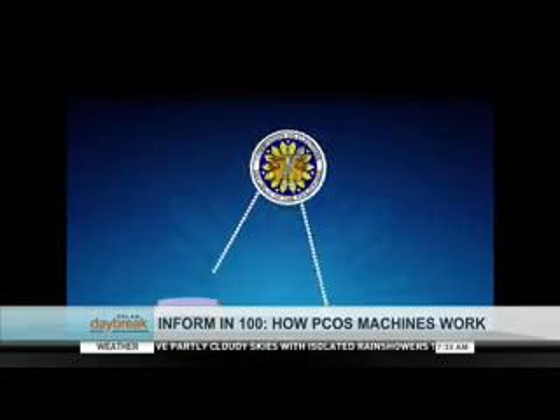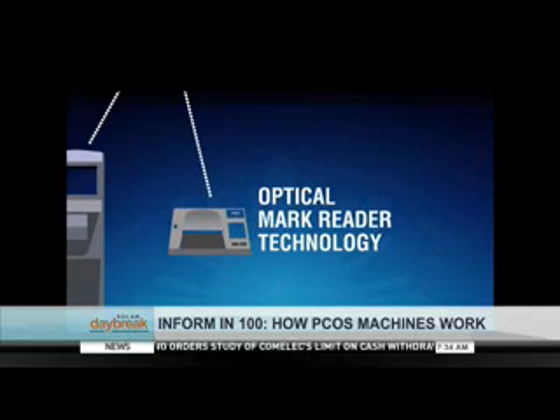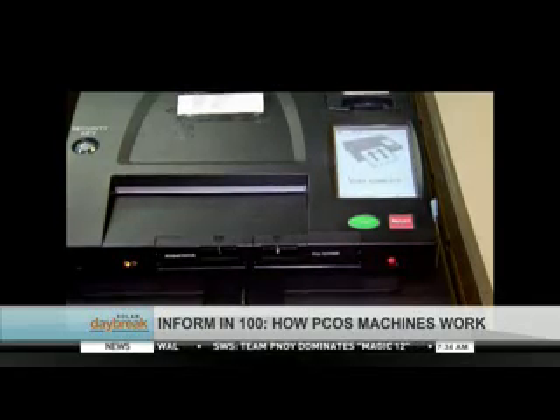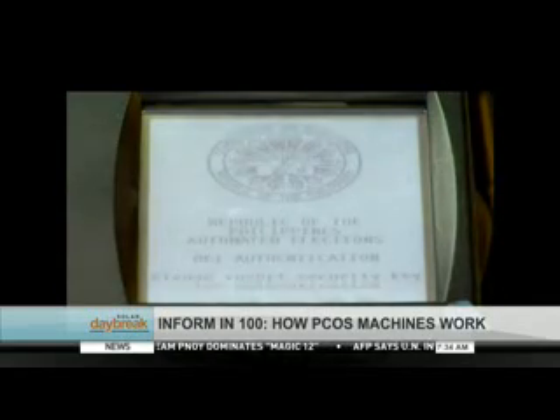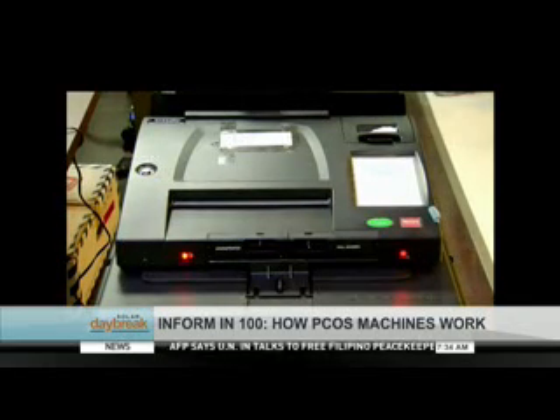The direct electronic recording had ballots in digital form. The casting of votes was done by pressing buttons, similar to using automated teller machines. The COMELEC's second option was the optical mark reader technology — a paper-based mechanism where ballots are fed into machines. This is the kind of technology used by the precinct count optical scan, or PCOS machine.